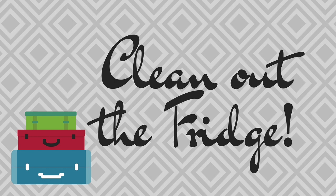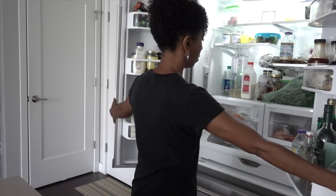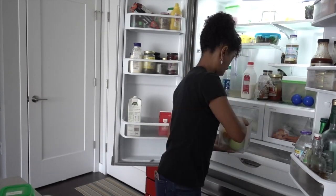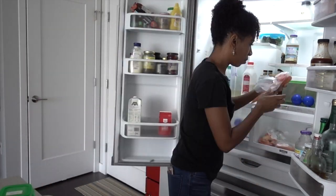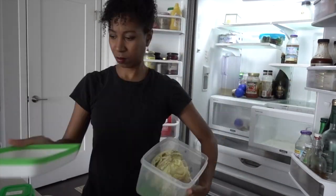Clean out the fridge. If you're leaving your house for more than a few days, chances are you've got some stuff in your fridge that is definitely going to spoil and totally spoil your return from vacation because it's going to be totally disgusting. Take a few minutes, grab that stuff, throw it away, and make sure that your fridge is also nice and clean.